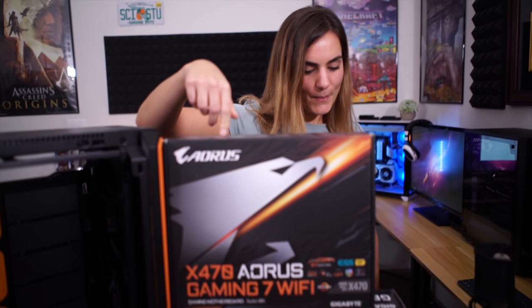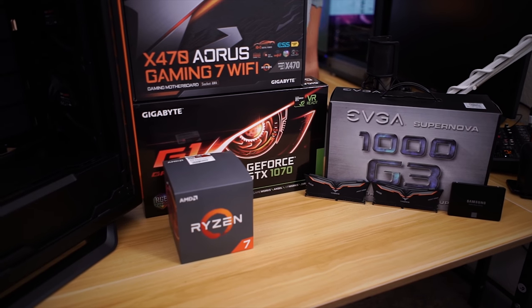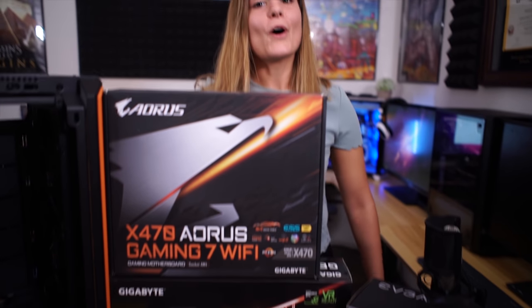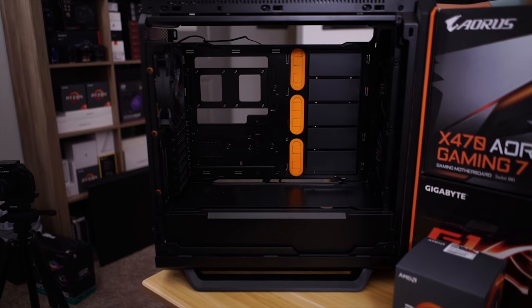He told me to stay here because over there are Cheez-Its and he didn't want you to see the Cheez-Its. So instead I'm going to show you our components. This is our motherboard, our graphics card, our power supply, and the AMD processor. Of course we have an orange-black build today because that matches the Be Quiet case. Let's see how it's going to turn out.